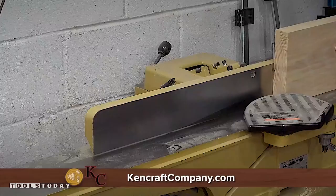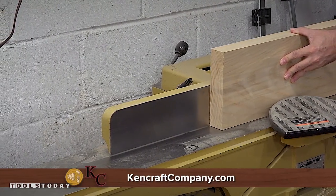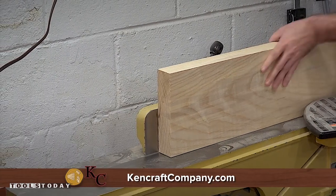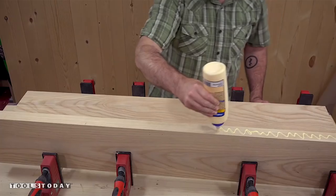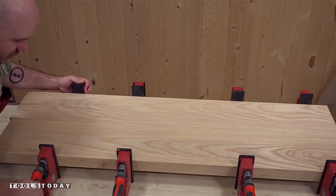Now I'll mill up the lumber for the body. The wood for this project was provided by Ken Craft here in Toledo. They have a great selection of domestic and exotic hardwoods and ship throughout the United States. It's a great family owned business and I'll provide a link to their store in the description down below. I'm using 8 quarter ash that'll need to be glued up for width. I have enough here for two guitars.